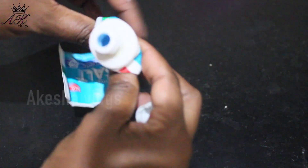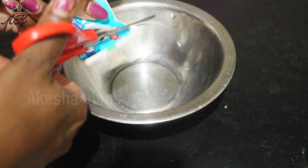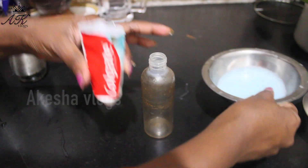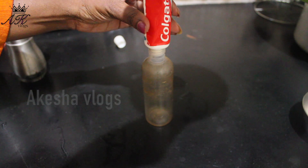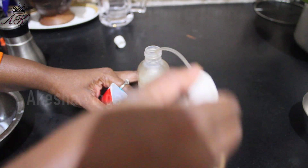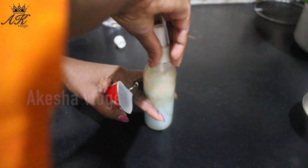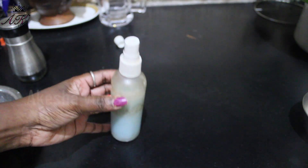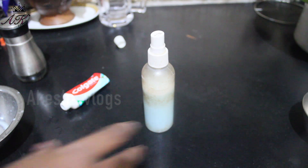When I use the paste, I will cut the paste in a bowl and mix the paste in a bowl. This can be used as a spray bottle, so we can transfer it to the paste water. This can be used as a bottle of spray bottle.